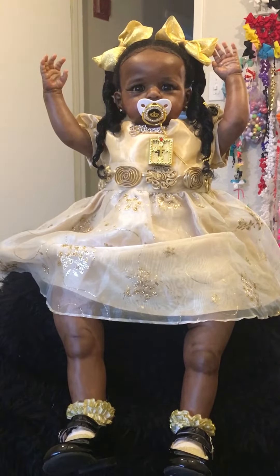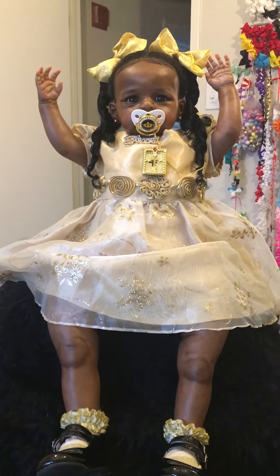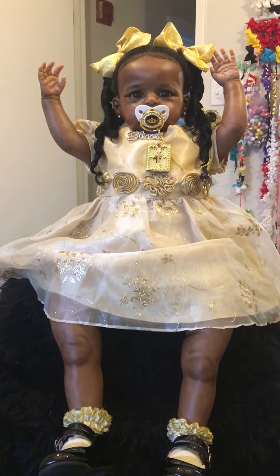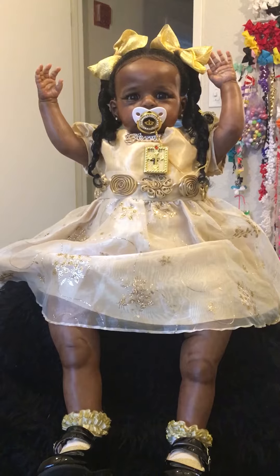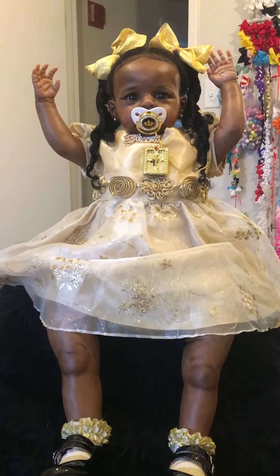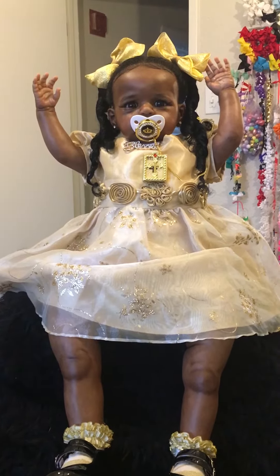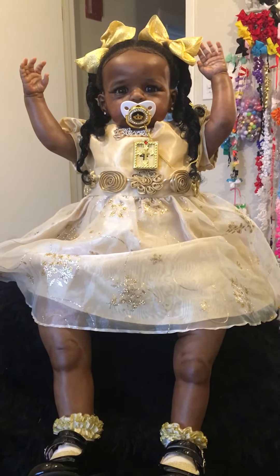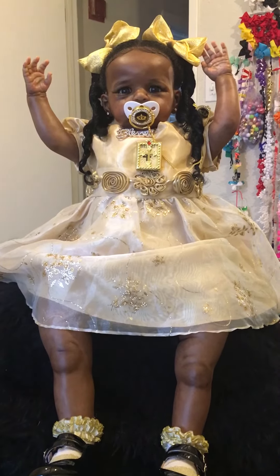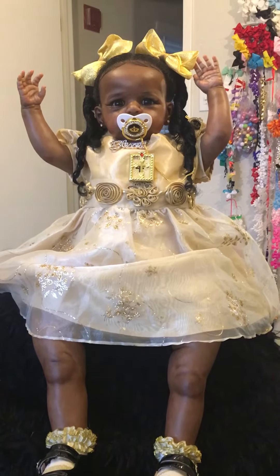Hello, welcome to my channel. Come see my reborn Blessing Baby. This is my Blessing Royalty, my new addition to my nursery. This is the Sandy kit by Joanna K. The reborn artist is Little Shug's Nursery here on YouTube — if you don't know the channel, go check it out. I'm just coming on today to do a first Sunday best of my new addition, Blessing Royalty.